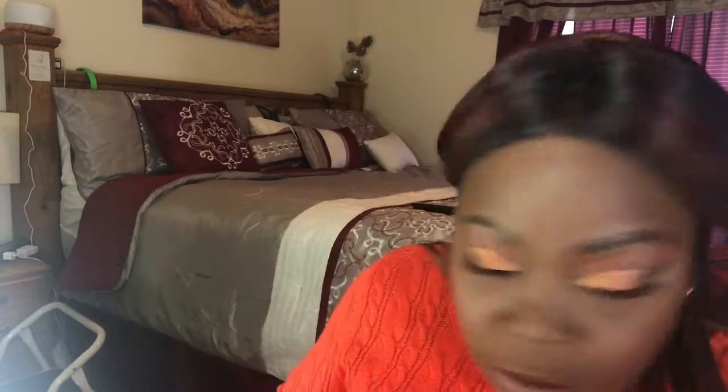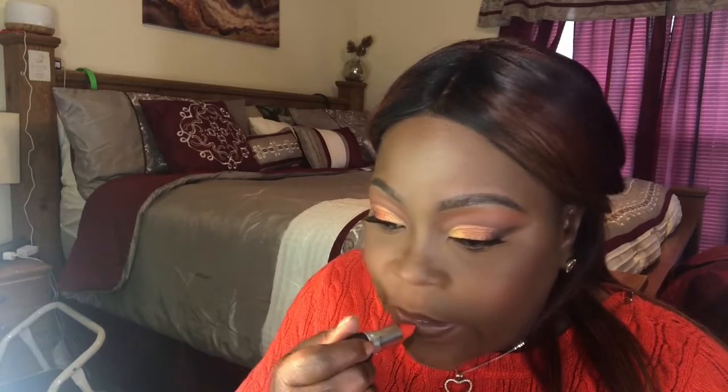I remember there's a NARS blush I really want to try — it's called Exhibit A and it's beautiful, I might spend the money for it. I'm going to take a chestnut lip liner. The lipstick I want to use is Style Shocked — yes, that's the shade — one of the MAC Powder Kiss lipsticks, and it is a burnt orange. I personally don't care for the Powder Kiss formula, but I'm going to shine it up with a Sephora gloss.